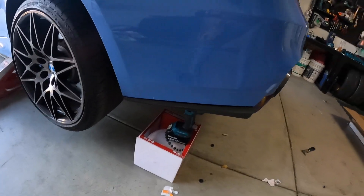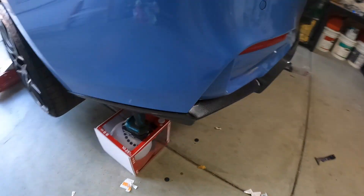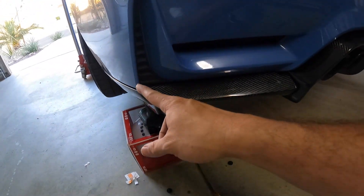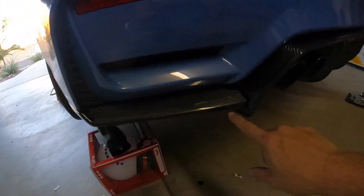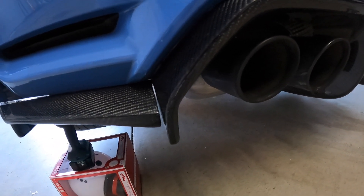So I got it propped up. My goal is to make this even and flush — this flush and even. And this goes as close to it as possible without touching so it doesn't make any noise.